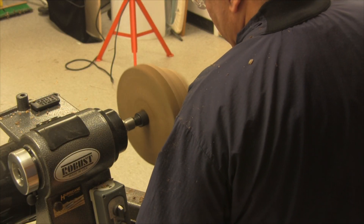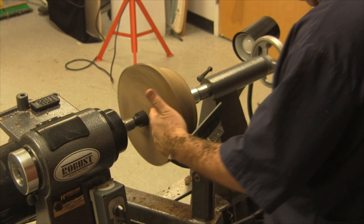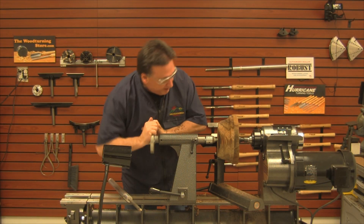Okay, so now you saw the slippage there. I would prefer to tighten that up just a little bit.